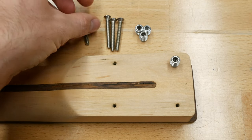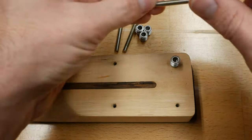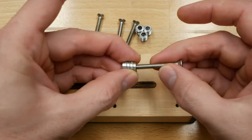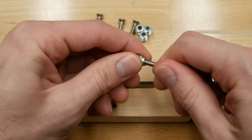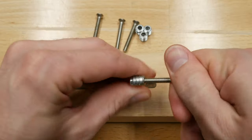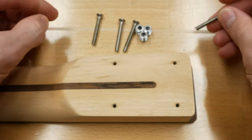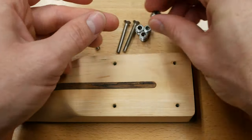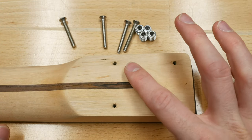I purchased this threaded insert kit online through eBay — I'll put the link in the description below. The kit contains 8 steel 8-32 threaded inserts with 8 1.75-inch 8-32 stainless steel screws. I've used this kit on a lot of my builds and they always work great. I now purchase these individual components in bulk from McMaster-Carr to save on money, as I use a bunch of them in my builds and for customers' guitars.